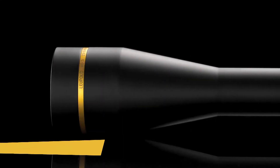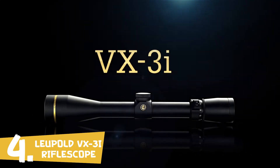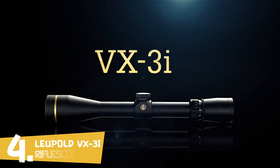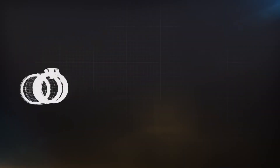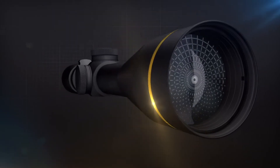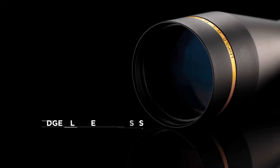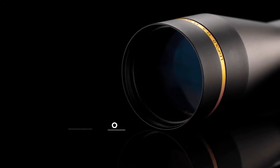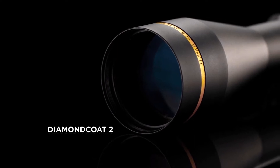Maximized image brightness and contrast and an attractive new look make the Leupold VX-3i rifle scopes ideal for virtually any hunting situation. Featuring the Twilight Max Light Management System, the VX-3i delivers the highest average light transmission for exceptional contrast and low-light performance in all conditions. Edge blackened lenses reduce glare and Diamond Coat II external lens coatings deliver the utmost abrasion resistance.